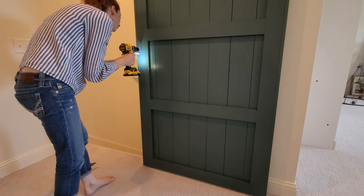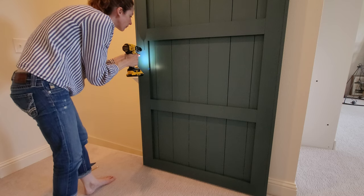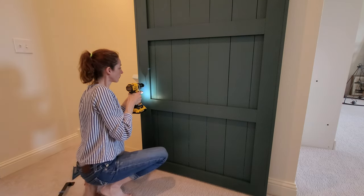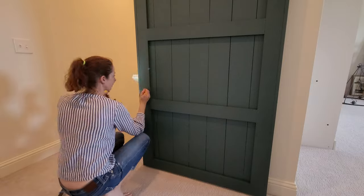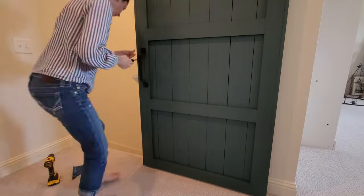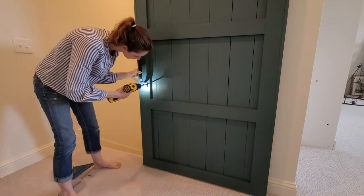There are links to all the hardware we used. I found my measurements, marked my spots, and I'm going to drill those pilot holes because I don't want to crack my brand new barn door. Once your pilot holes are drilled, go ahead and screw in your door handle and you're all set.